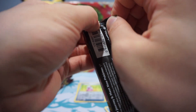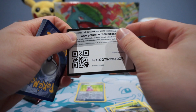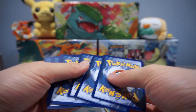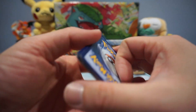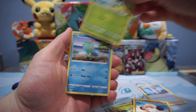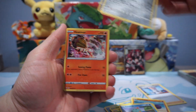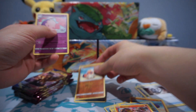Not too shabby. Let's see what else these Pokemon packs will hold for us. Metal Saucer, Reverse Crabominable, and a Mooshrash. There are definitely still a lot of cards that are playable in this set, so make sure to be on the lookout for that.